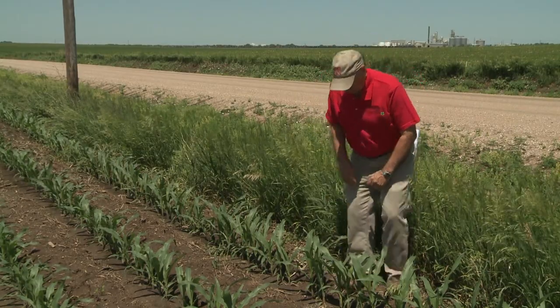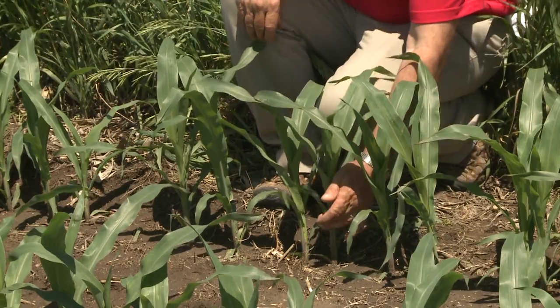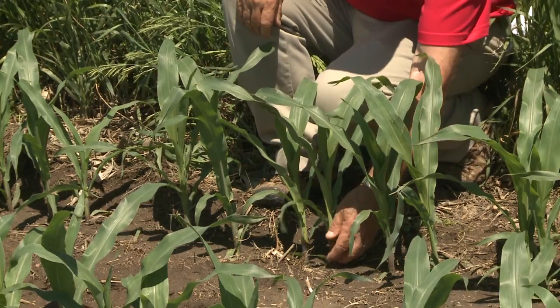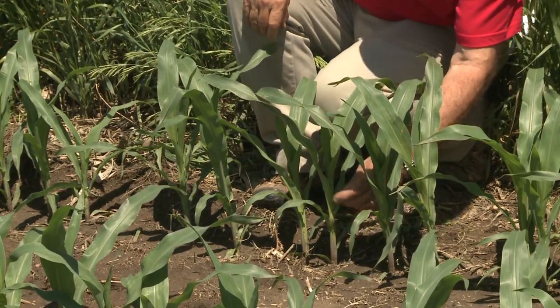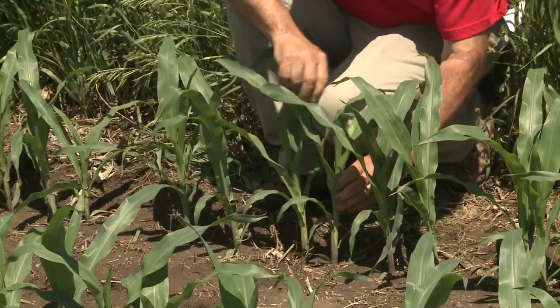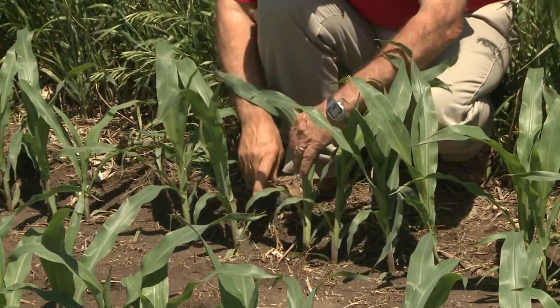In this particular situation, we start at the bottom. The first true leaf is kind of a rounded leaf, so that would be 1, 2, 3, 4, 5. This would be a five-leaf corn.